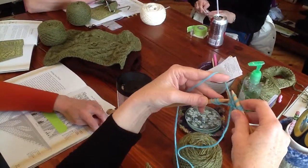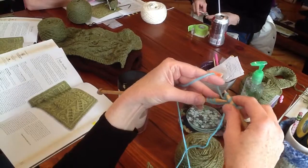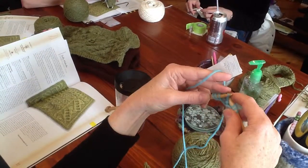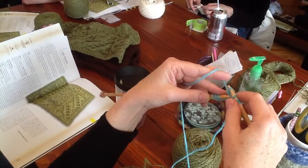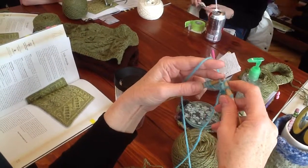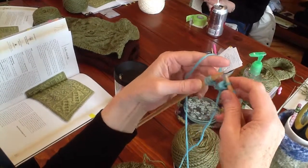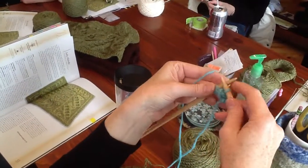So they're all now over on the right-hand needle. Pass second, third, and fourth. So pass second, third, and fourth. And there you go — you have this little fatty there.